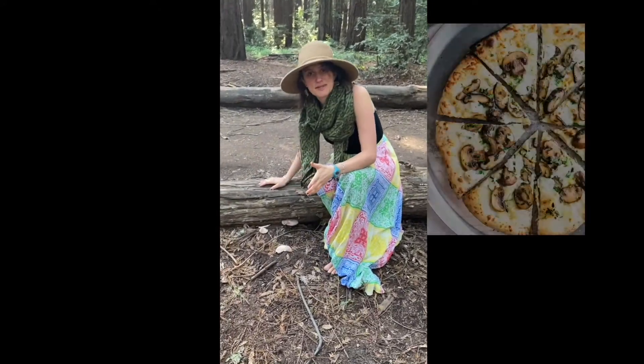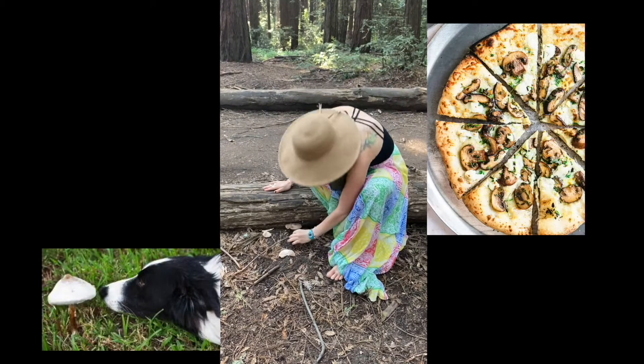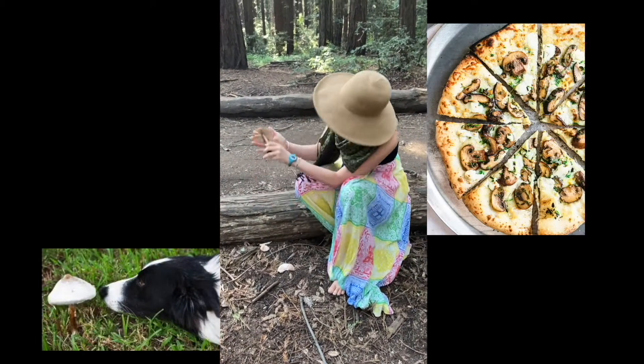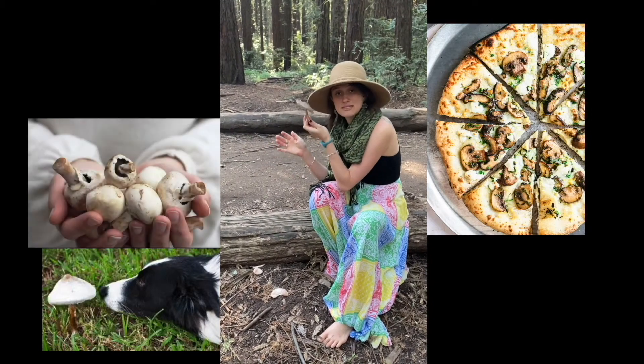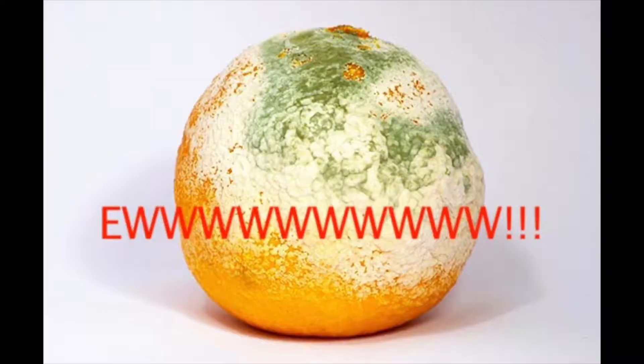When you think of mushrooms, you might think of pizza, or the scary mushrooms that your dog ate on the lawn. But in fact, the kingdom of fungi is very diverse. This includes mushrooms that you eat, yeast that you cook with, and mold that you find on your oranges.